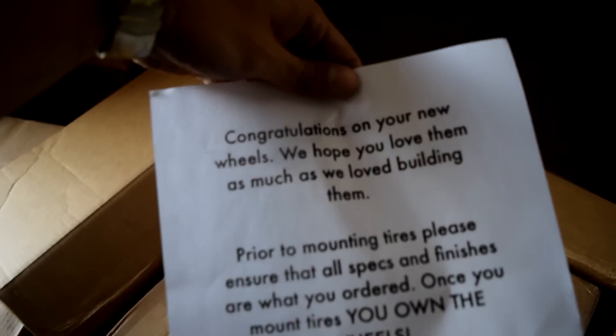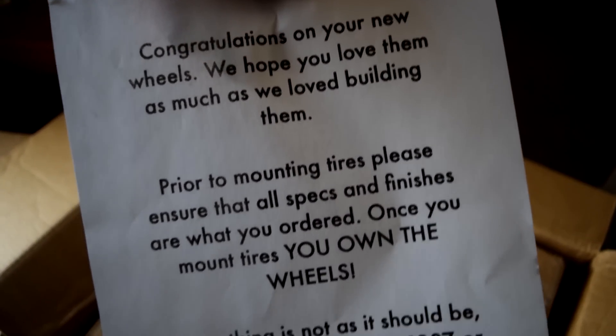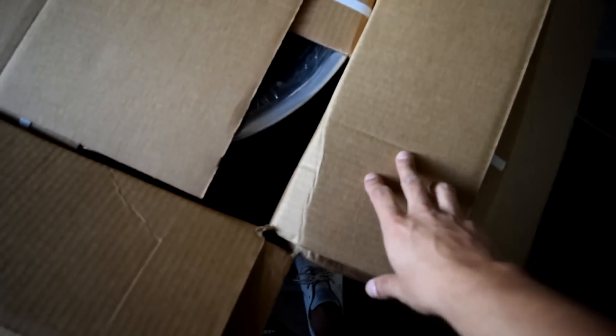It says 'Congratulations on your new wheels, we hope you love them as much as we love building them. Prior to mounting tires...' blah blah blah. Shout out to Three Piece US. We're almost to the wheels guys - I want to film my reaction seeing them for the first time.